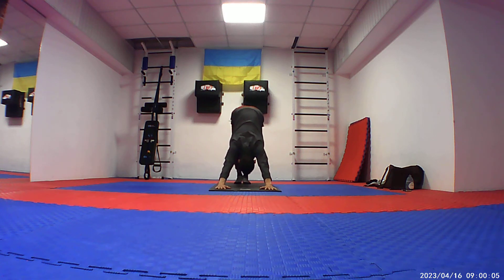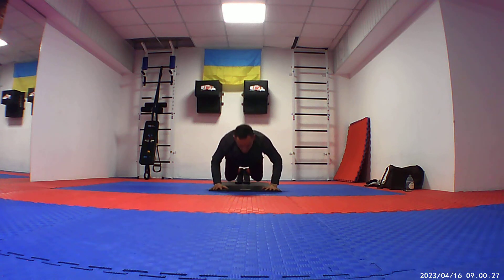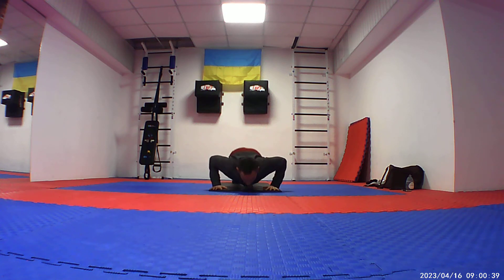And we hold downward dog — we can walk a little bit. The first downward dog of the day. As you inhale, we are going to plank. And eight points to go down. As you inhale, upward dog. And exhale, again downward dog.